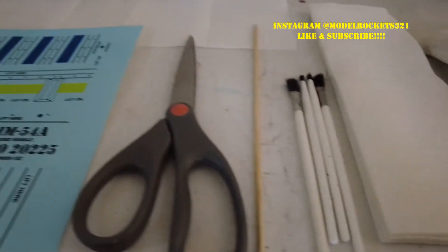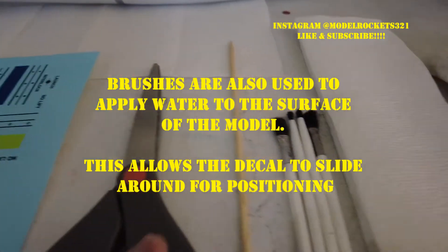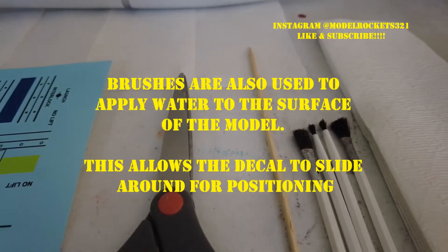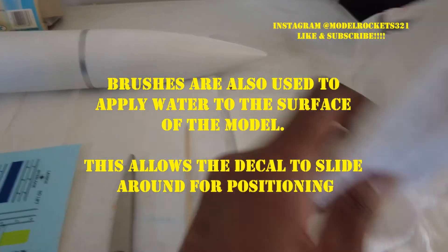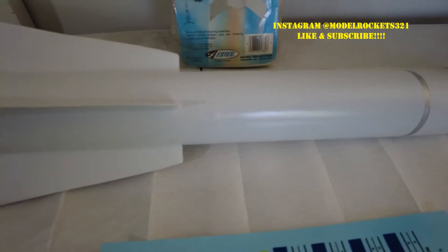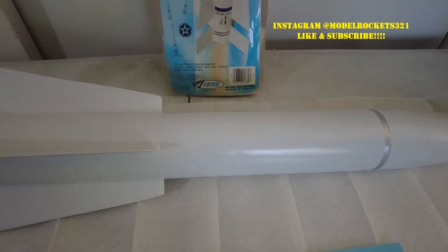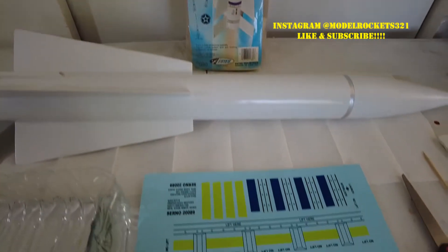I have the decals, I have scissors to cut them out, a skewer — this is a wood dowel — just something I may need, and these little brushes to help apply the decal edges and things like that. Some paper towels, and I have a towel because water drips and gets everywhere, so I'll be wiping the rocket down and also using the towel to dab up some of the water. That's where things are right now with the missile, and I will show you guys this process beginning right now.